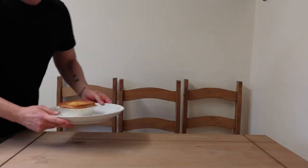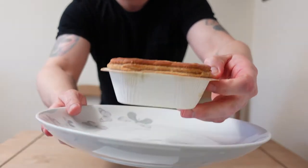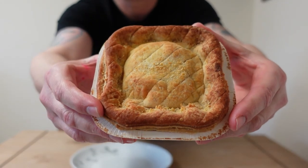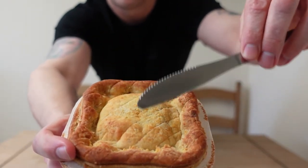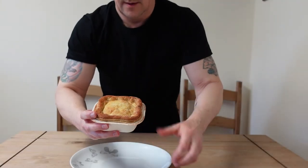And we are back — 50 minutes later, well actually about 48 minutes to be precise. Let's have a little look. Fresh out of the oven. There it is — look at that. It's just... nice.